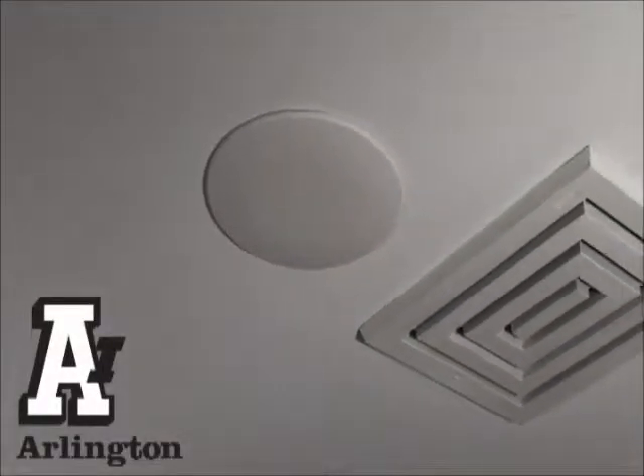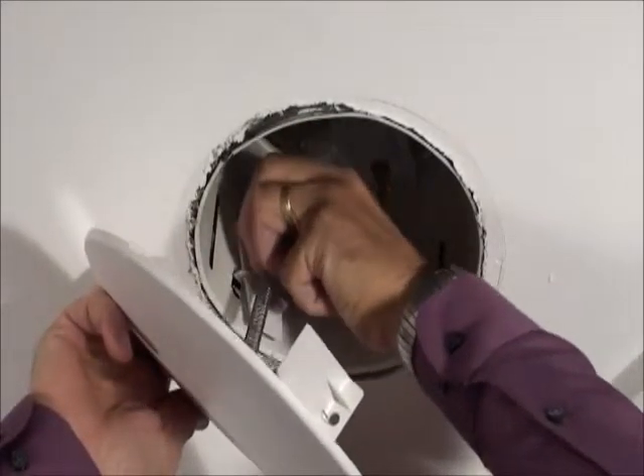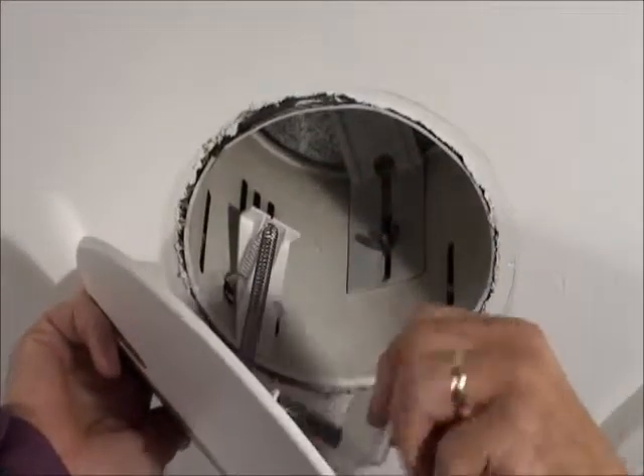Arlington's 9-inch diameter ceiling plate cover is the neatest way to cover unused hi-hat cans. With no tools required, installation couldn't be any faster or easier.